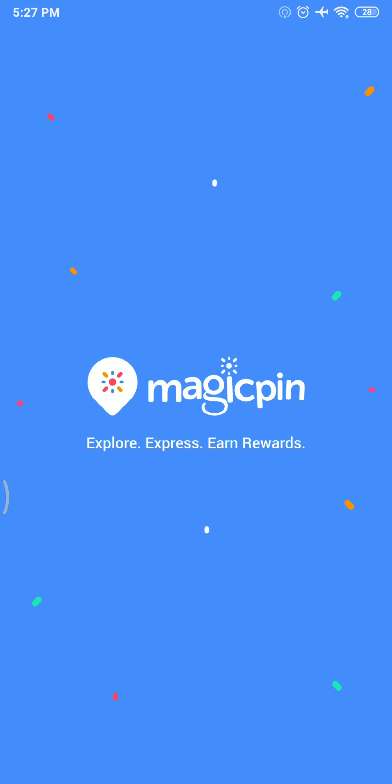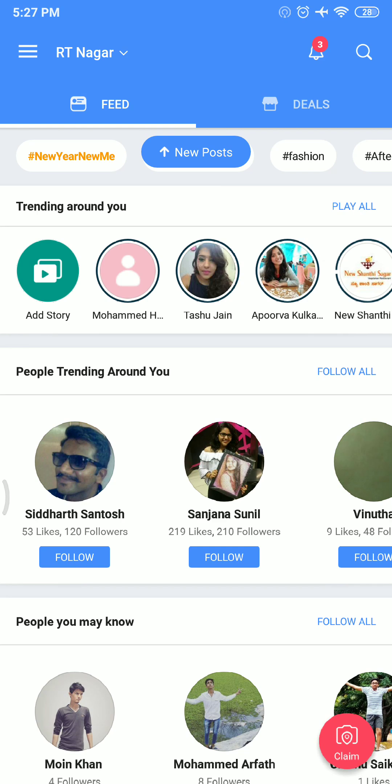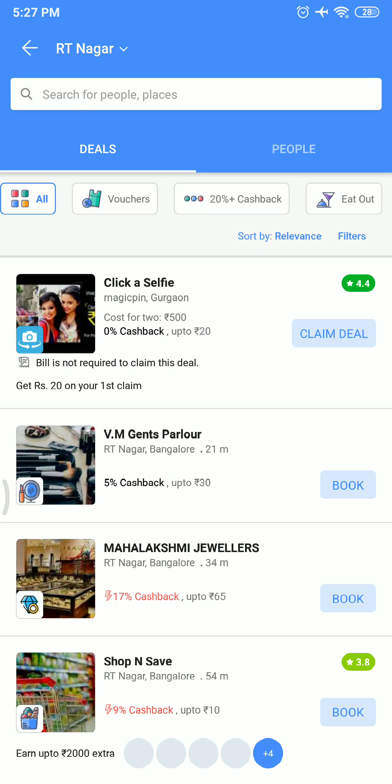Let's open MagicPin. What you need to do is sign up — I've already done that so it's not showing me the sign-up screen. Log in and sync it with your Facebook account, then go to the search bar and search for eat.fit.